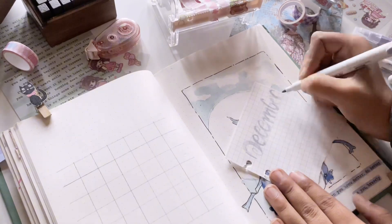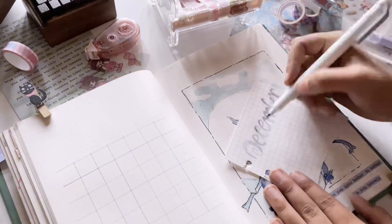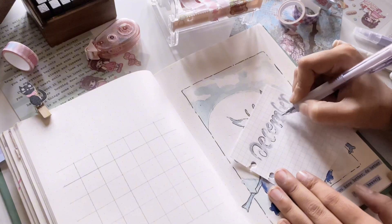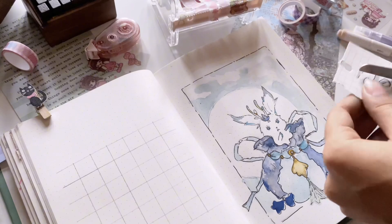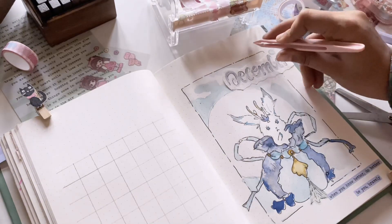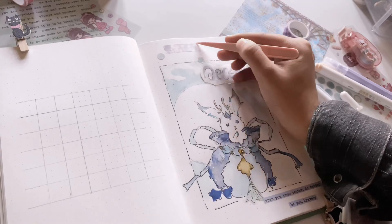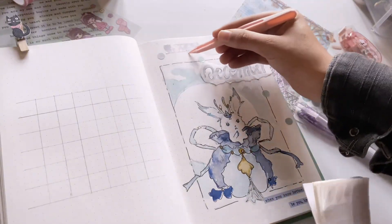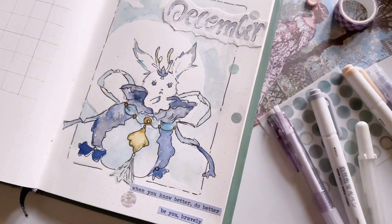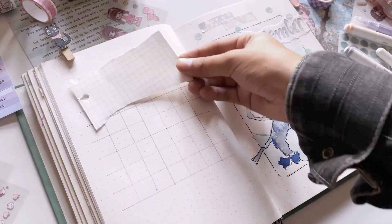Instead of writing December directly on the page, I wrote it on a square grid page to make it look pretty. Have you ever come across beautiful minimalistic themes on Pinterest? One thing I noticed is that most of these minimalistic themes are written on square grid notebooks, or headers are drawn on separate paper and pasted onto dot grid pages. I wanted to give it a try. I'm not really minimalistic with my bullet journal, so I tried just a little proportion of minimalism — and yes, I'm using stickers from JournalSay. This video is not sponsored by JournalSay.